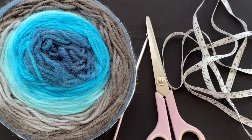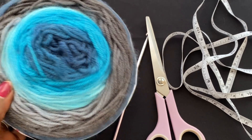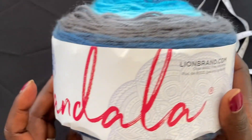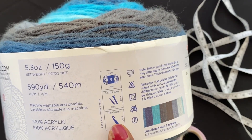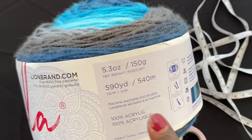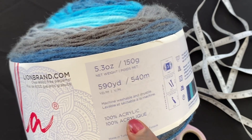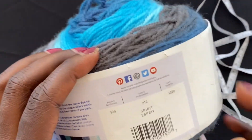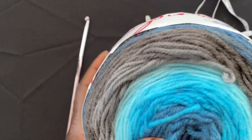Make sure you grab your yarn and your materials. I'm using Mandala by Lion Brand Yarns — it's a lightweight number three. The recommended hook size is a 5 millimeter crochet hook or H8 US. For this amount of yarn you get 150 grams or 540 meters. It's 100% acrylic and the color is called Spirit — it's a self-changing color variegated yarn. You can get this yarn online.